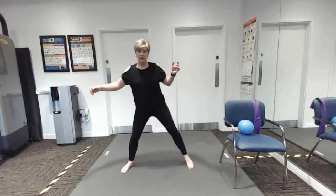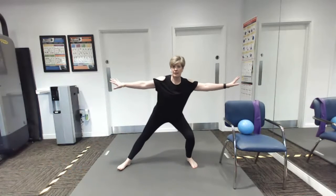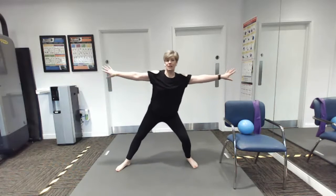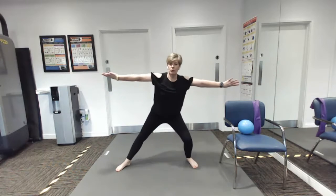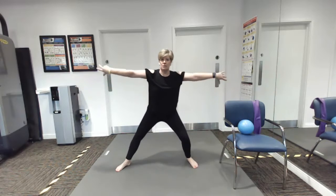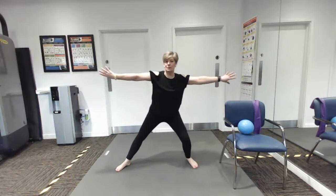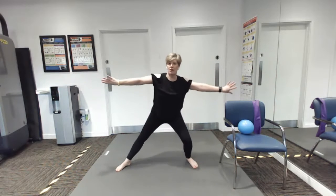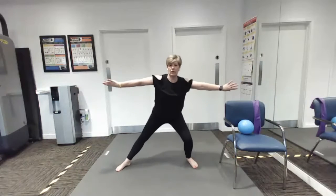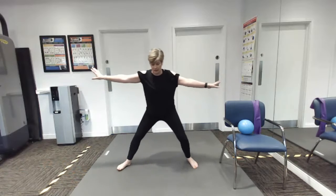Now we're going to take a really wide stand and we're going to rock between one knee bent to the other knee bent. Reach in with the arms and you can twist them at the shoulders, so you're getting a lovely rotation of those arms. Shoulders get very tight and stiff — quite a lot of people have got sore shoulders, so let's get them moving, keep them mobile. And then slowly bring the legs back together.